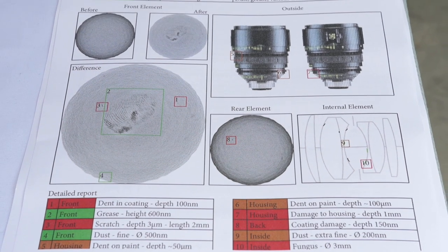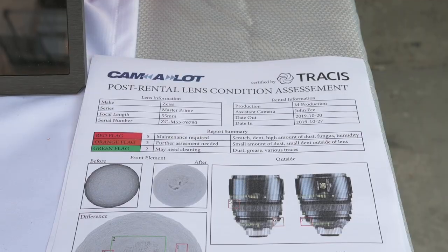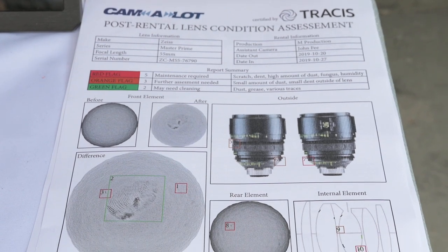Okay, so why would somebody want to do this? Imagine you're a rental house. Before a lens goes out, you can take a scan and show your customer — look, it's in good condition, no scratches, no dust, no mould — and when it comes back, you can take another scan and see the difference, and you can have a very informed discussion about what has happened in the meantime.